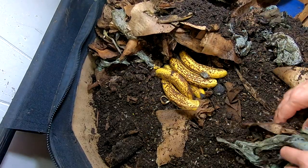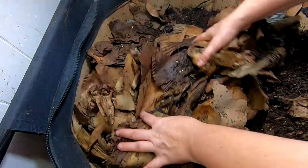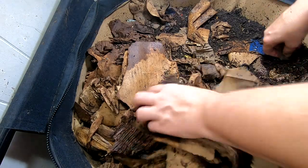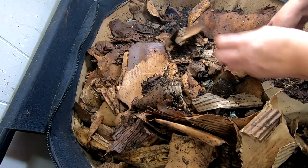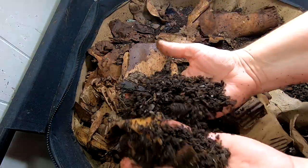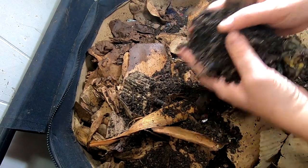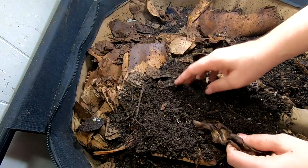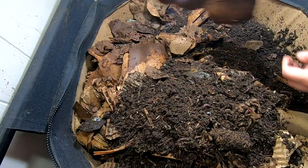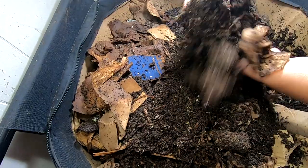I'm just going to put them back in and cover them up and take a look on the other side and see who's home. It seems to have a good handful of worms here. They are fast. As you can see, me kind of ignoring them and just throwing food in for them has not really hurt them.